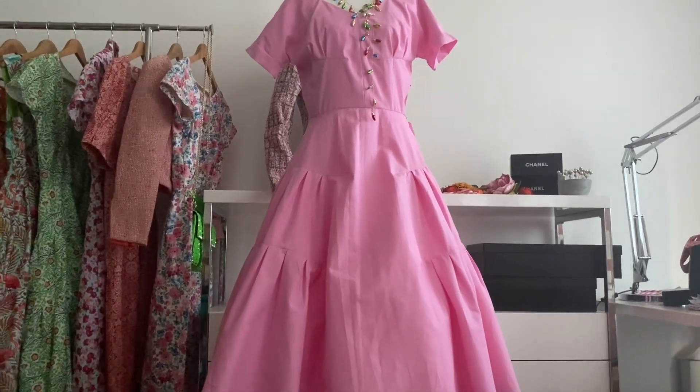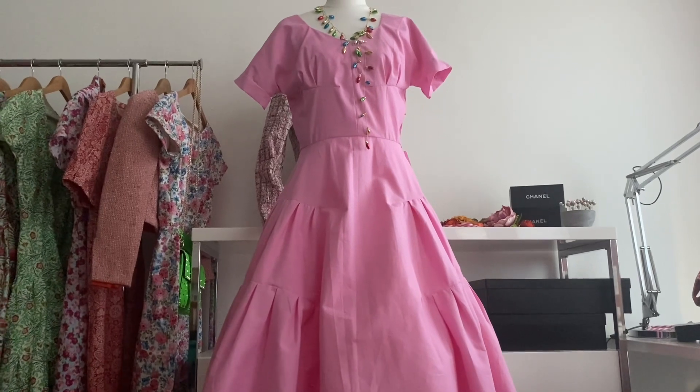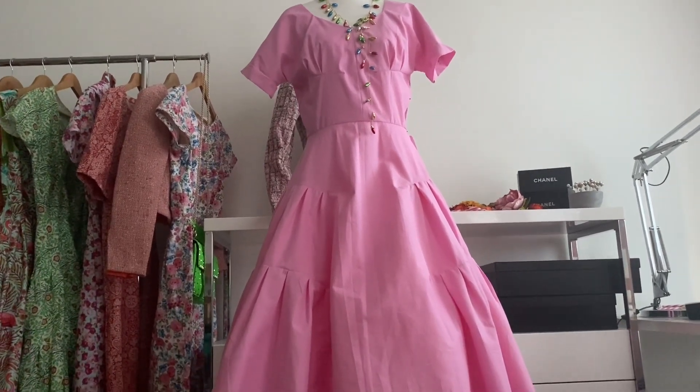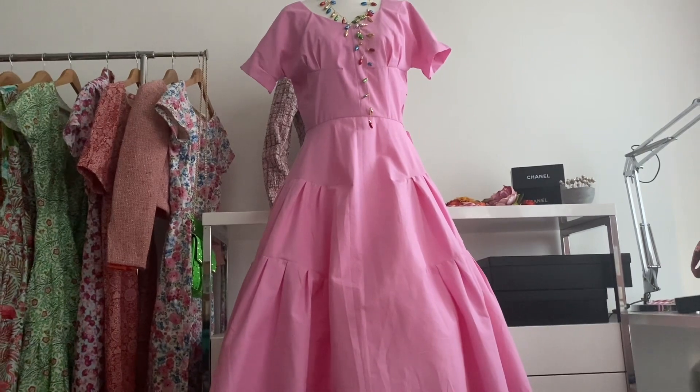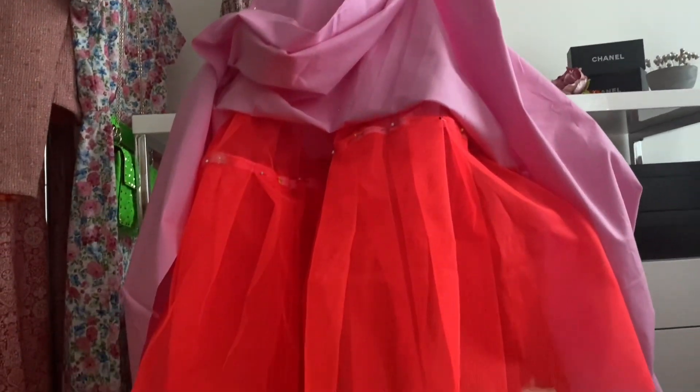It's sort of a bit gappy here under this one. The pink one sort of shows all the flaws, but you can certainly see why people wore belts with all their 1950s dresses — because it really does hike out the skirts. As you can see, it's really quite gappy.